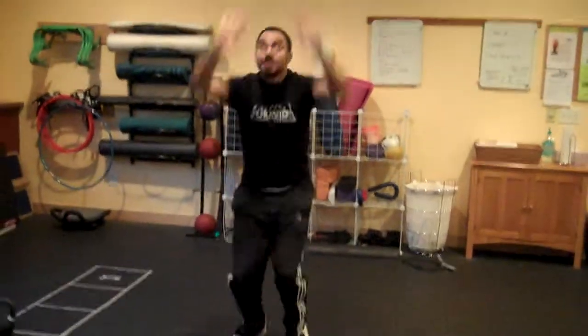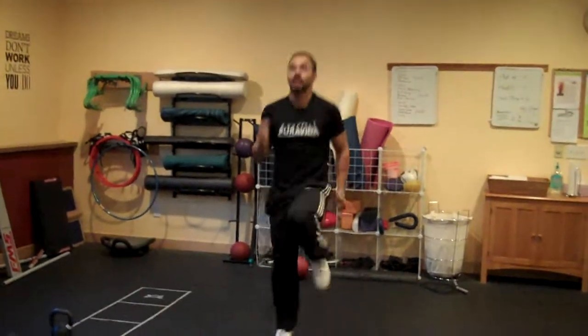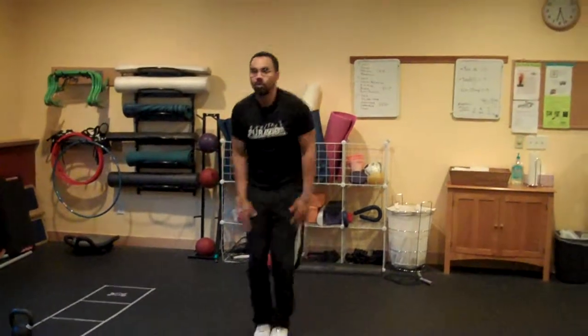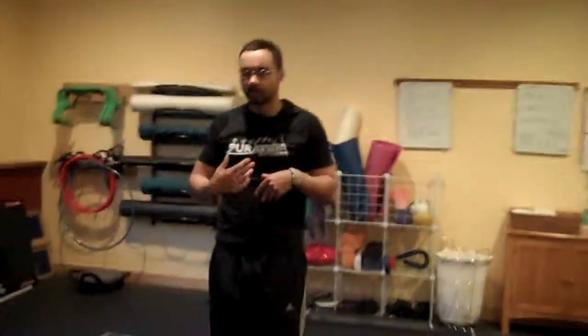An in-between exercise you can do — a lot of times I like to do burpees, or maybe just jogging in place for 30 seconds, or maybe doing jumping jacks, whatever that may be. I like to do that to create more caloric burn, stuff like that.